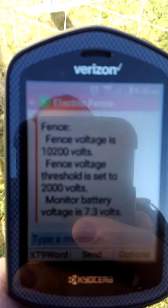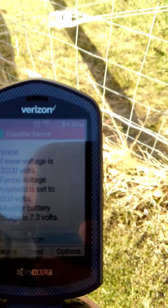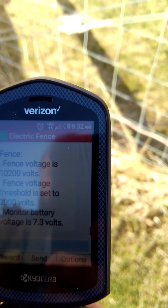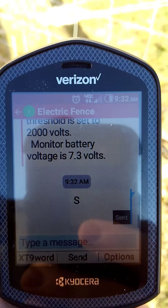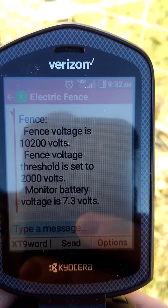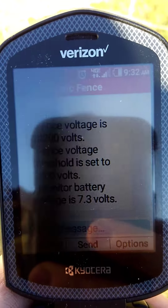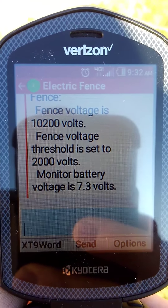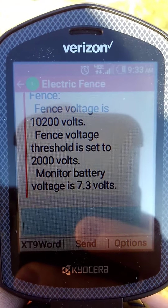Right here you can see on the screen — hopefully we can see with the sunlight. All I've got to do is just respond to the last text message with just the letter S and send that to the fence alarm, and it will immediately respond back. As you can see today we have a fence voltage of 10,200 volts, which is usually about where it runs. It also shows the threshold — in this case 2,000 volts — which is the level at which it will alert you if the voltage drops below it.